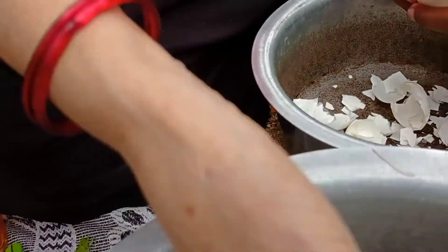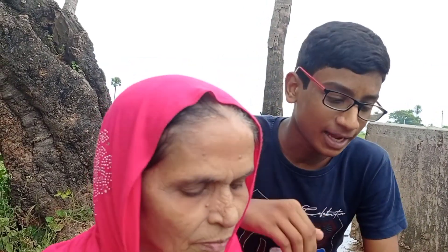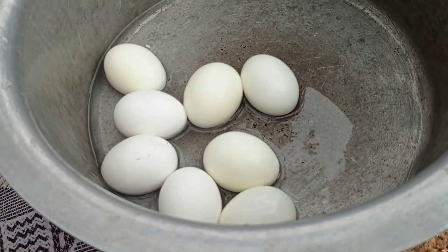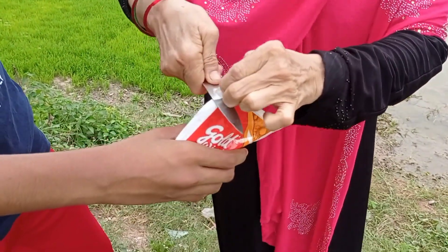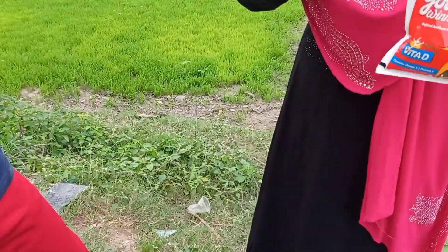I am going to add some vegetables. Let's eat some vegetables.